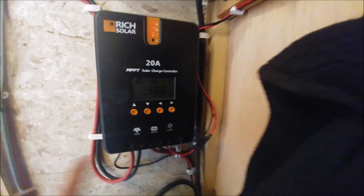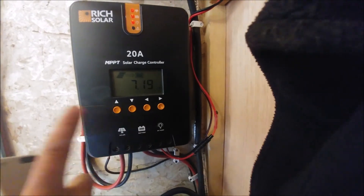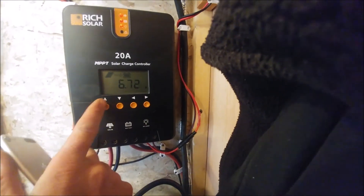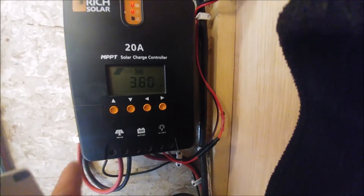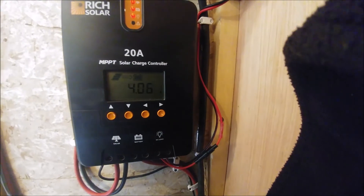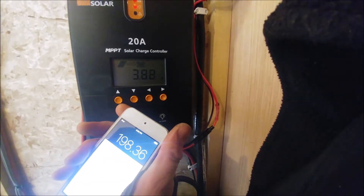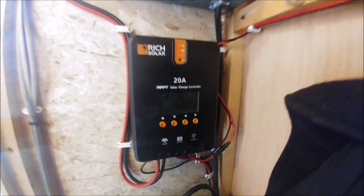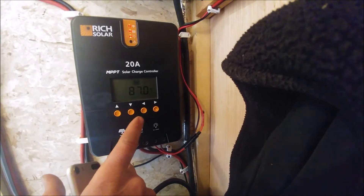We're now fighting with the clouds going in and out. The best we saw with direct sun was about 11-point-something amps at 17.1 volts — which is about 198 watts. So from this rough testing we're getting pretty good power from those panels in direct sunlight. They're 100-watt panels each, so we should get 200 watts, and we're getting pretty close to that. We're going to shut everything off and let the system charge the batteries back up — currently at 87% according to the display.